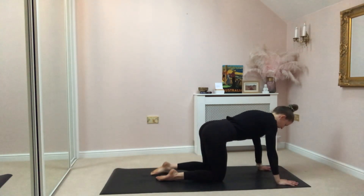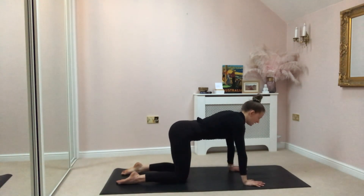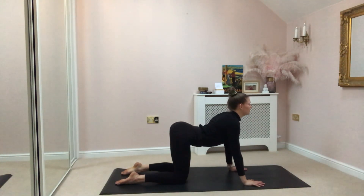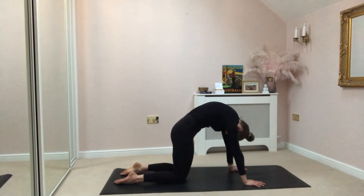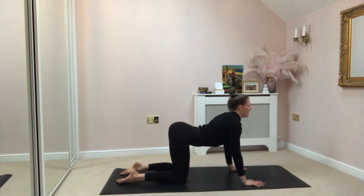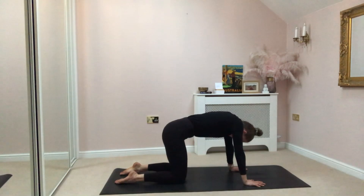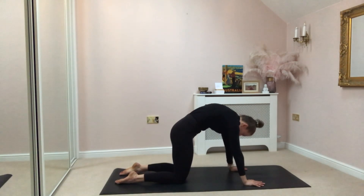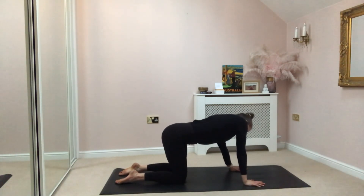Returning back to your tabletop, just moving into our cat-cow. Hands underneath your shoulders still, knees underneath your hips. Move with your breath here — inhale, drop your belly, open your chest. Exhale, roll through your spine, push the floor away. Imagine your chin's coming to your chest. Inhale, drop your belly. Exhale, roll through your spine. And just a few more like this — move with your breath. Drop your belly, exhale, roll through your spine.